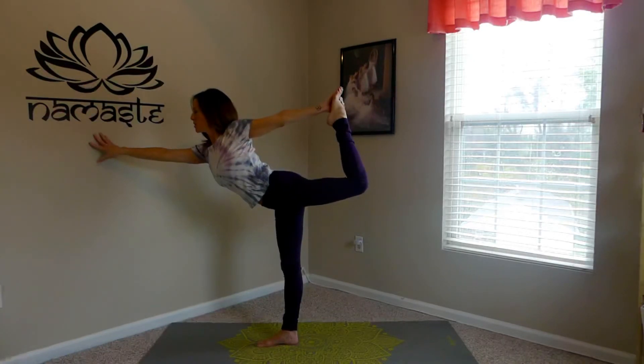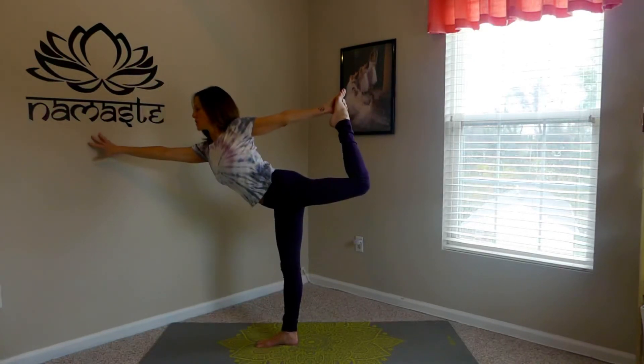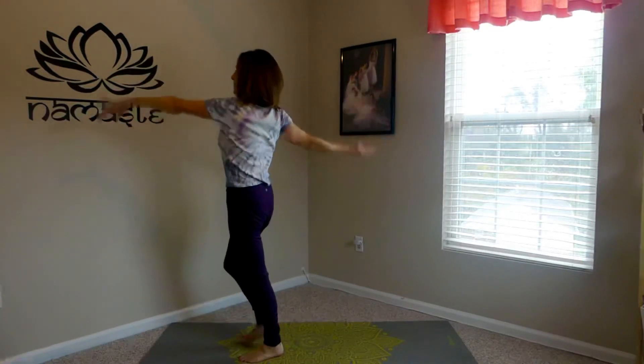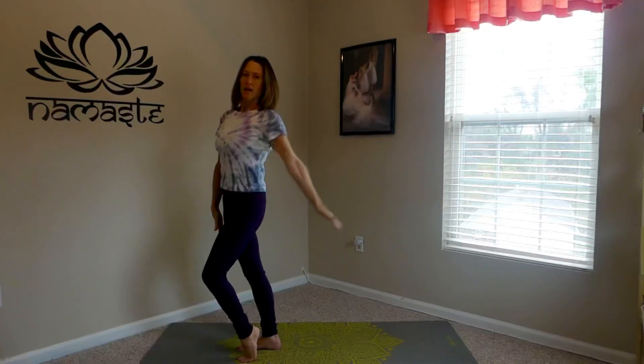Here I'm using the wall — perfectly fine, just get your alignment. And that's your Dancer's Pose, Natarajasana, on the other side.